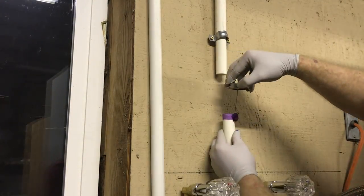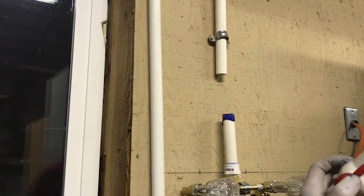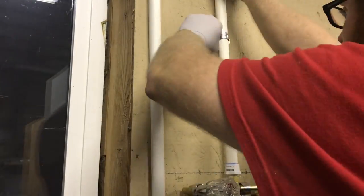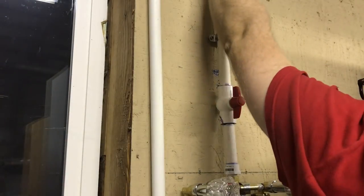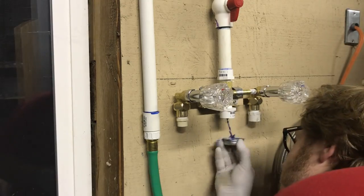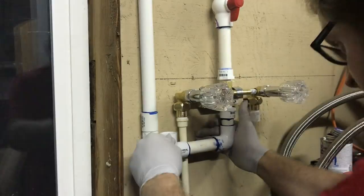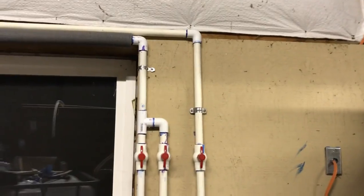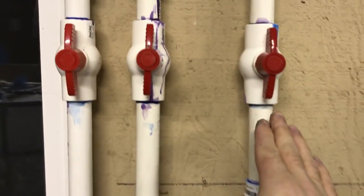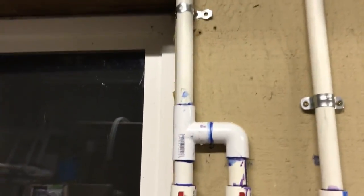Now we are out at the hot water heater, where we are installing the system that brings the water into the fish room, putting together everything needed to make this happen. We got everything ran over here — it's drying. This is the line going into the fish room for the new system.